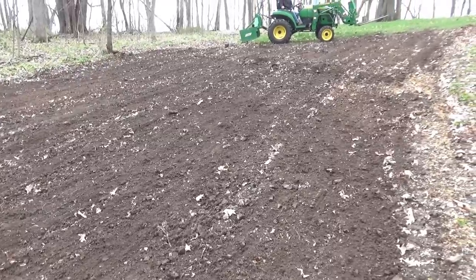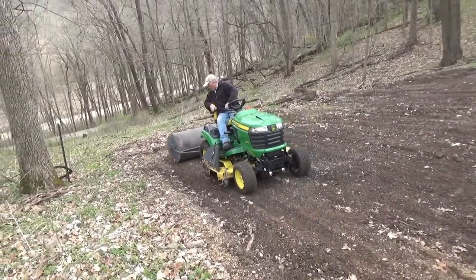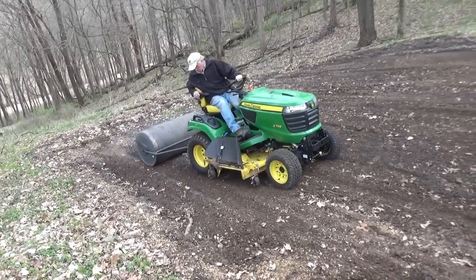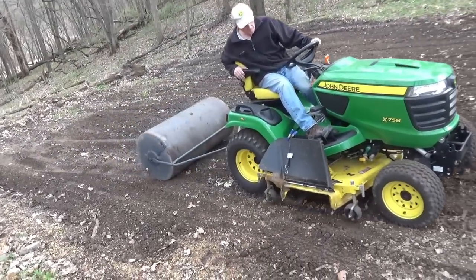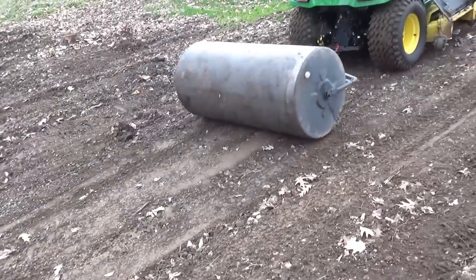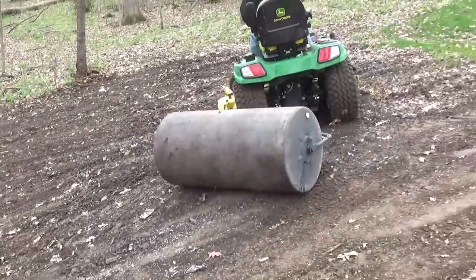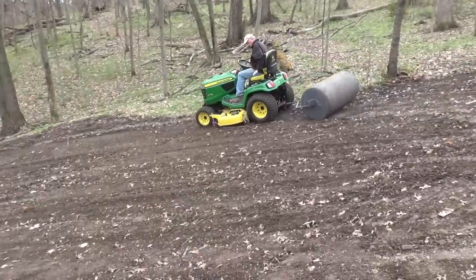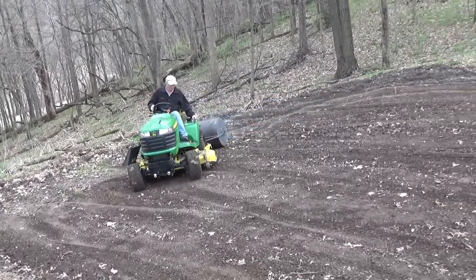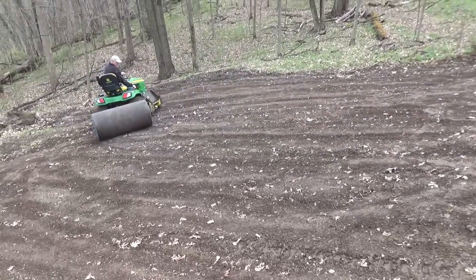That turned out pretty good but I want to take it to a higher level. Let's go get the 758, hook up the lawn roller to it and roll it now — then I'll really have that seed set. I chose not to put a mowing deck on my 1025 when I purchased it and instead bought the 758. Never regretted that — it's worked very well for me. That 758 is a little billy goat, it goes everywhere with that four-wheel drive. If you're out looking for a tractor, take that for a test drive — it will not disappoint.